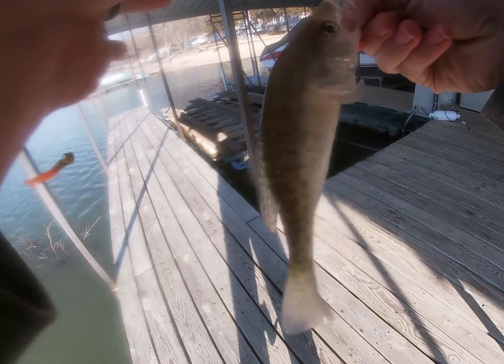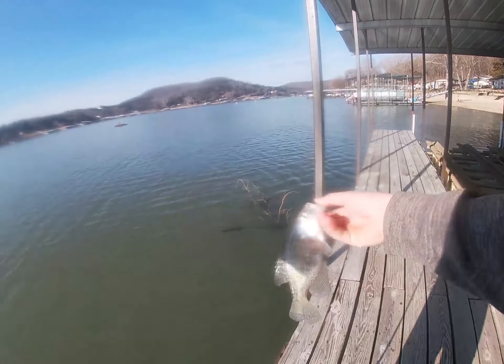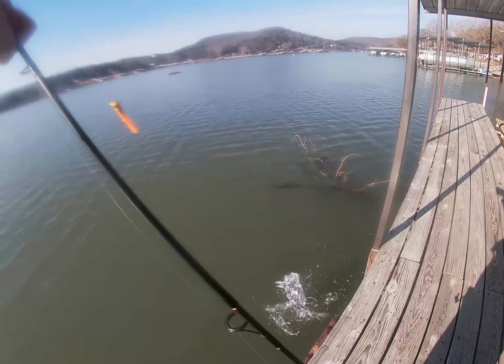Hey guys, welcome back to another episode of In-Depth Angling. Today we're going to be targeting pre-spawn crappie and bass on Lake of the Ozarks, both on docks and in a boat. We'll get you right out there to the action — hope you guys enjoy.